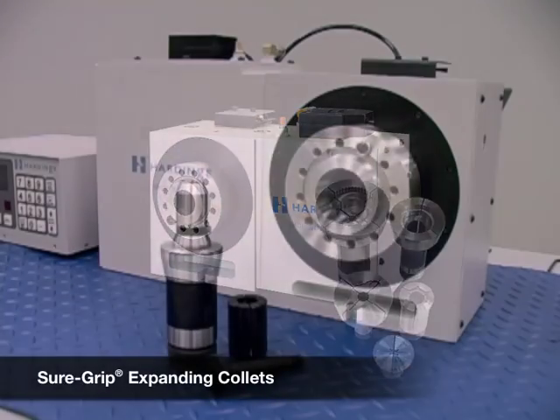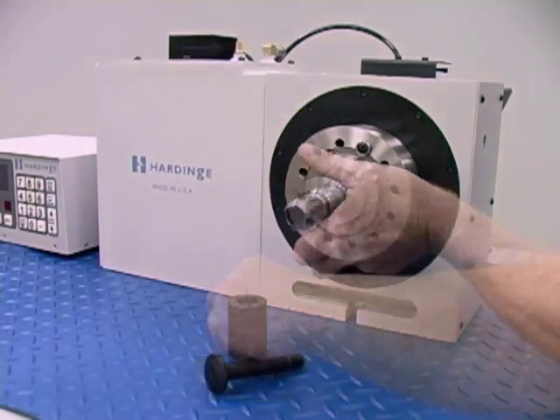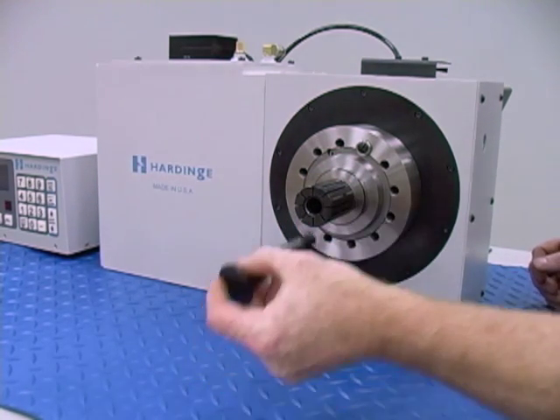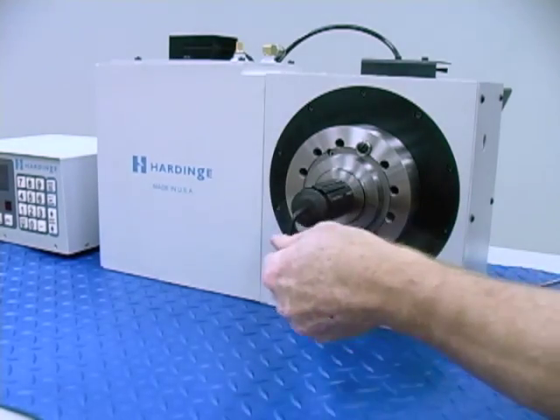Sure Grip Expanding Collet Systems have a one-piece collet body. Collet heads are interchangeable for gripping different internal diameters. A draw plug secures the assembly. Hardinge systems provide true parallel gripping with maximum torque.